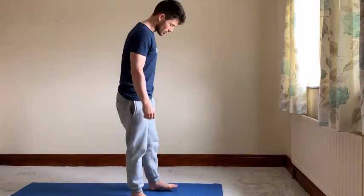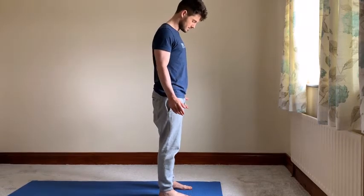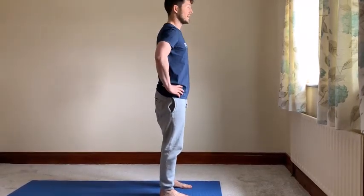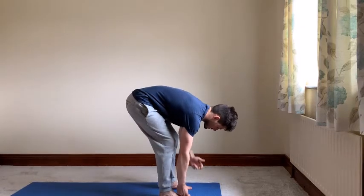So to begin, we're going to take a standing position at the top of our mat. Feet are hip width apart or a little bit wider. We're going to inhale and then exhale, bending your knees, and you're going to grab hold of your toes with your two peace fingers.